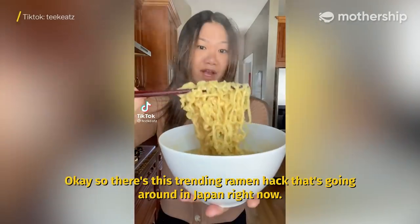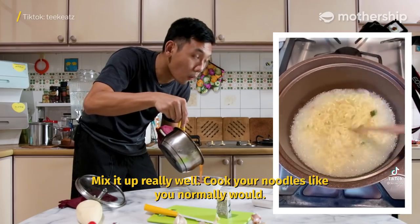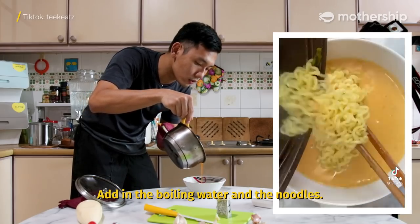So there's this trending ramen hack that's going around in Japan right now. Mix it up really well, cook your noodles like you normally would, add in the boiling water and the noodles.